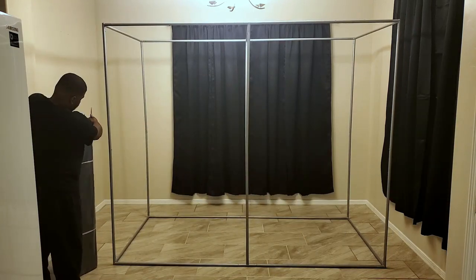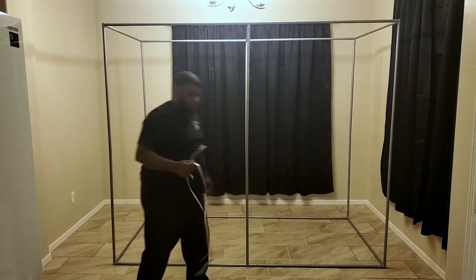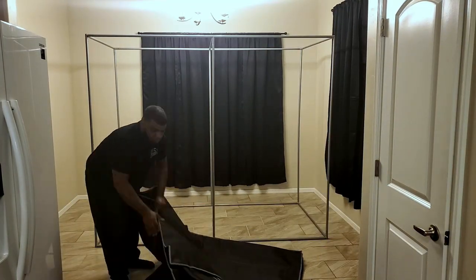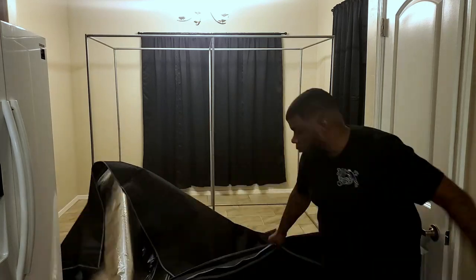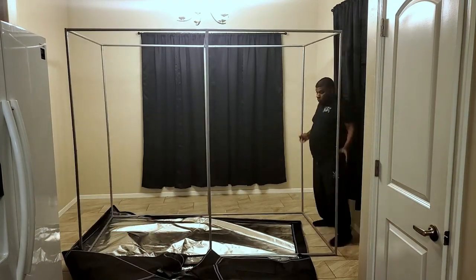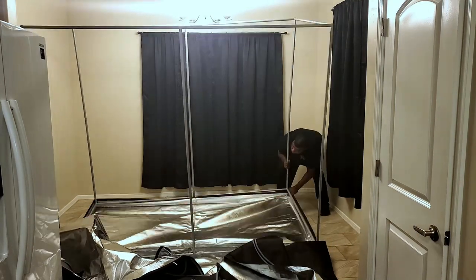I will say this is a step up for me — this is the biggest tent I've ever put up. I have three by threes, four by fours, two by twos, five by fives, and two and a half by two and a half foot tents, but this is my first big boy tent: an eight by four.